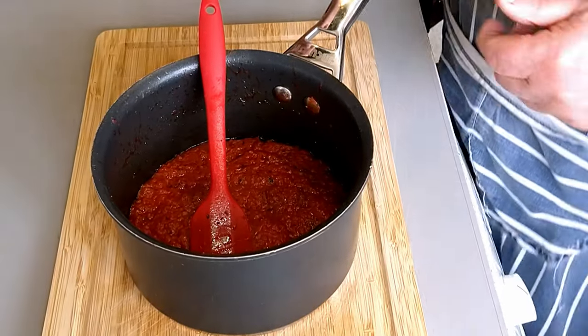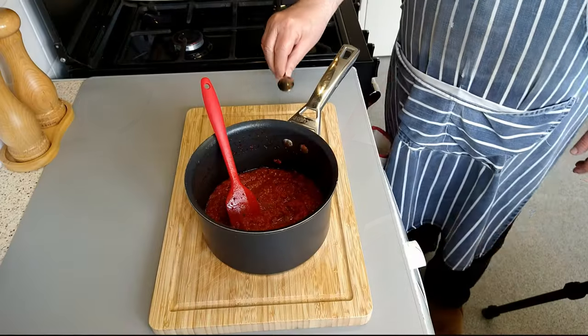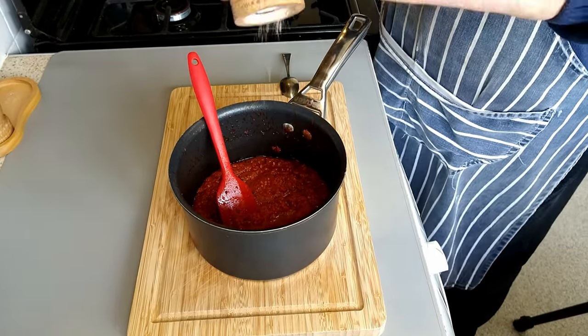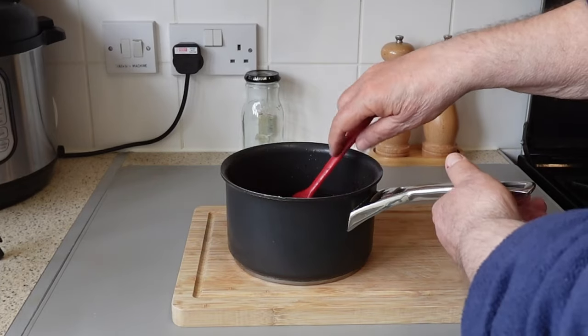And there it is folks, your pizza sauce is ready. All it needs now is to test for seasoning. Just an extra twist or two of salt and your sauce is finished and ready to go. And I think that should do the trick.